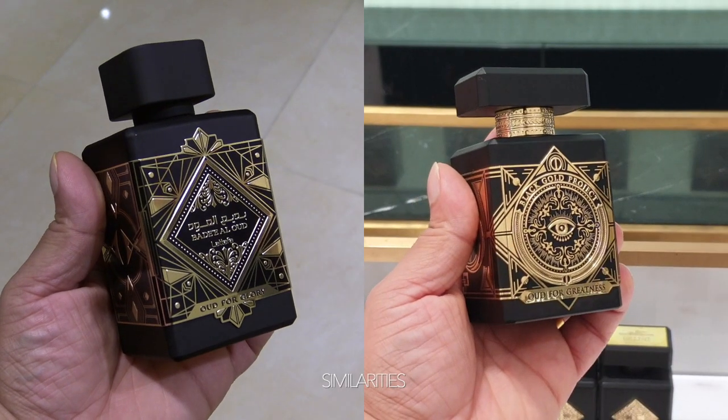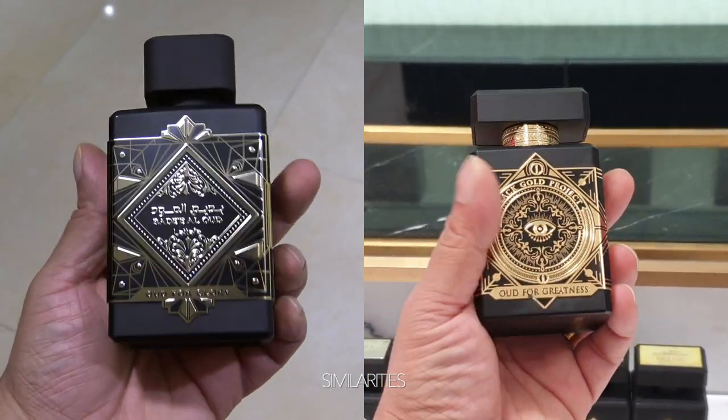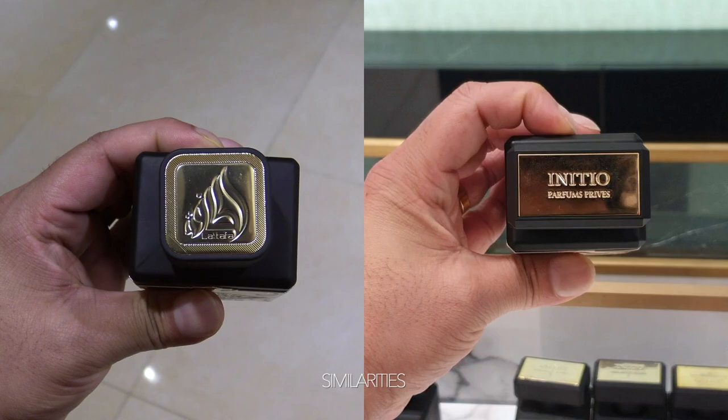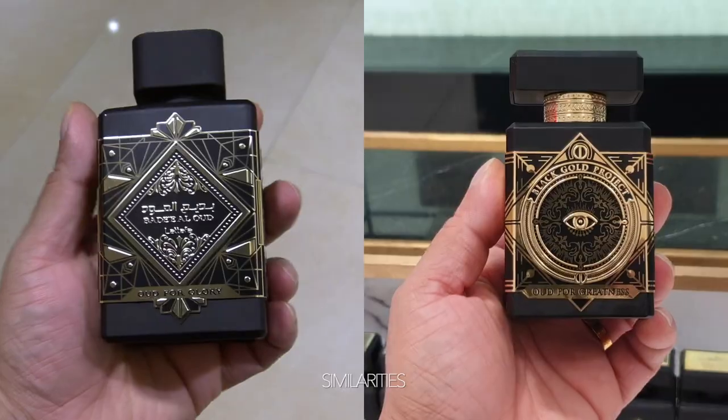Let's start with the similarities. I'm not a fan of copying bottles, but you have to appreciate this one. Presentation is top notch and they've done all they can to make it look like Oudh for Greatness at this price. Now let's move on to the scent. I'll be honest — I haven't tried any Oudh for Greatness clones.